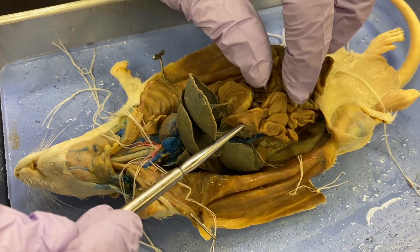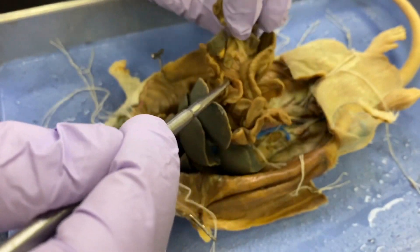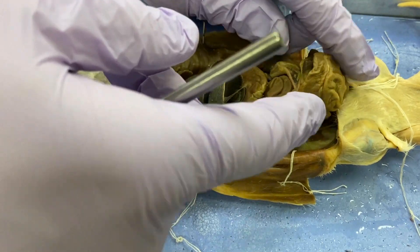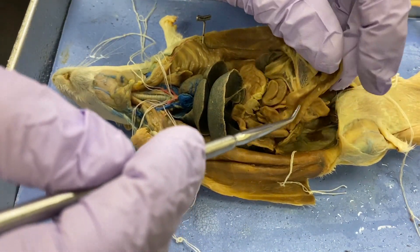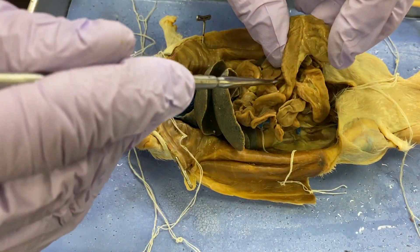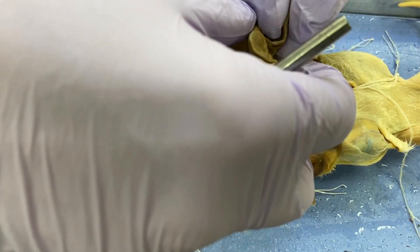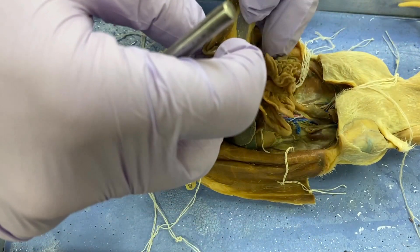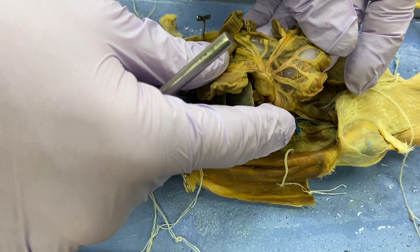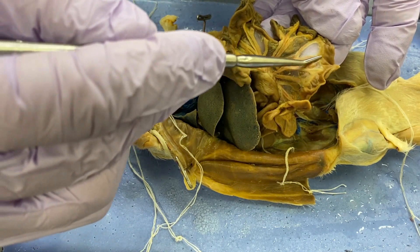I'm not going to say 'here's the jejunum' because the jejunum kind of just becomes a jejunum at some point, and then ultimately it becomes the ileum. This is clearly small intestine right here. See all that nice mesentery? That shiny sheet is the mesentery — it supplies the intestines with blood, lymph, nerves, and so on.